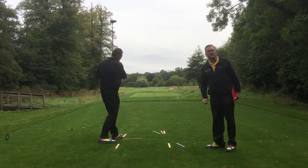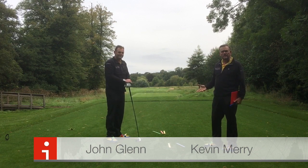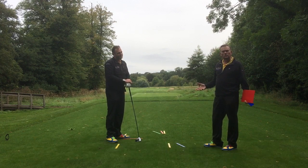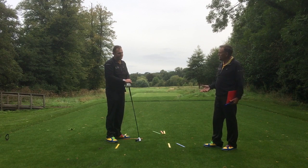Hi everyone, welcome. There's that dreaded sound, the ball slicing off to the right — a common fault for many of our students. We've got a cool fix for that for you on our CPG fault fixers video series, John.